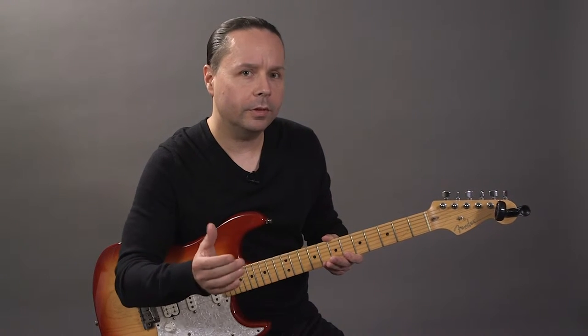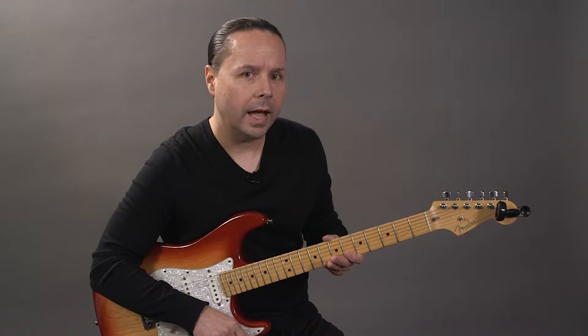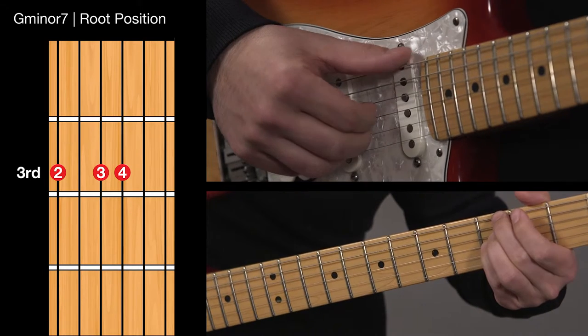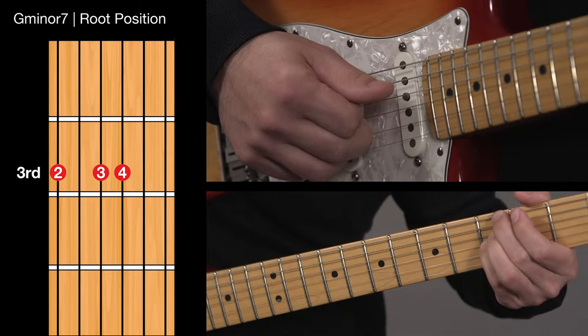For the purposes of this video I'm going to focus on walking bass lines using chords that have notes on the 6th, 4th and 3rd string. Let's use a G minor 7 chord as an example and look at each of the four forms you'll be connecting. Root position has G on the 6th string, F on the 4th string, and B flat on the 3rd string.